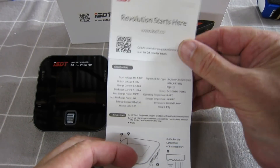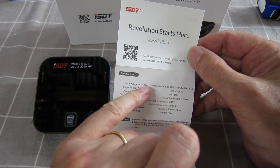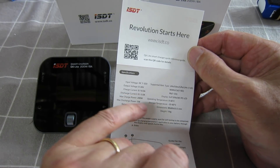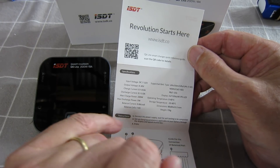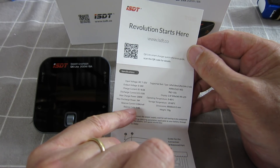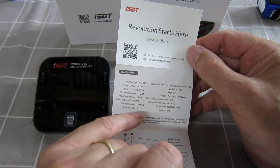Let's look at some of the specs. This is the Q6 Lite Smart Charger: input voltage 7 to 32 volts, output voltage 0 to 30 volts, charge current 0.1 to 8 amps — that's better than some of my other chargers. Discharge current 0.1 to 3 amps, max charge power 200 watts, discharge power 5 watts, balance current 0.8 amps per cell, balance cells 1 to 6S.